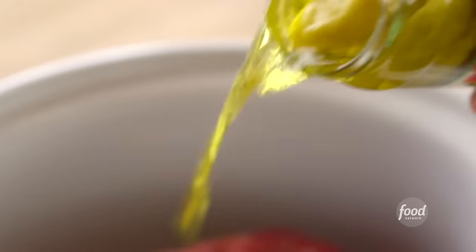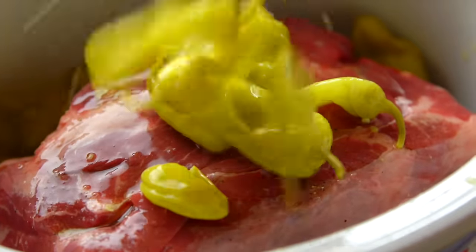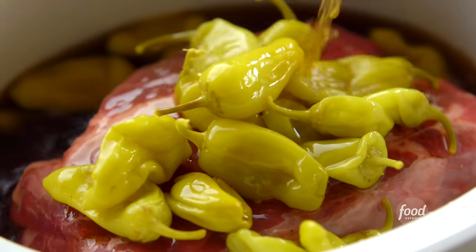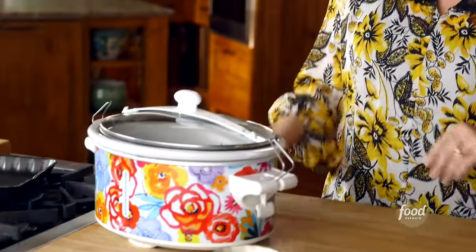I've got a big jar of pepperoncinis, and I'm gonna put the whole thing, juice and all, right into the slow cooker. Now I'll add two cups of beef broth for the liquid. Last thing is some fresh rosemary. I'm gonna put on the lid, turn it on low, and cook it for eight hours.